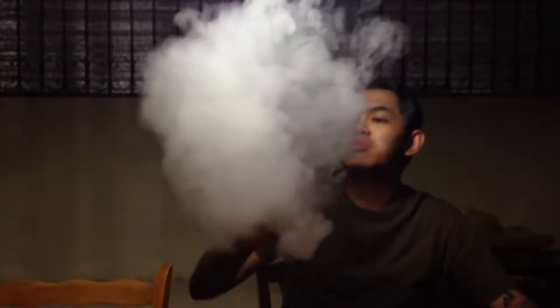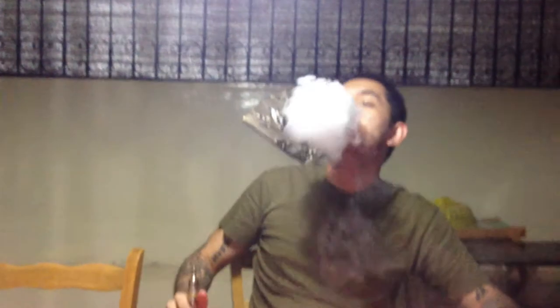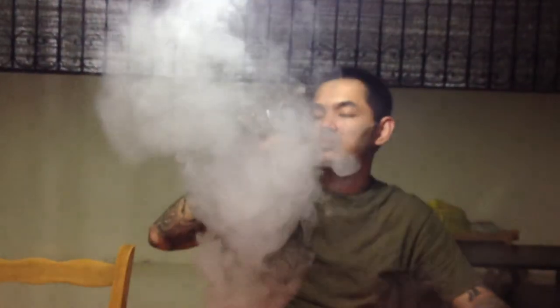So let's take a look at how it vapes. There you go.